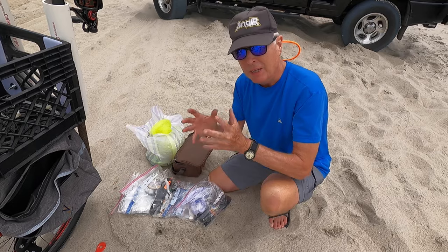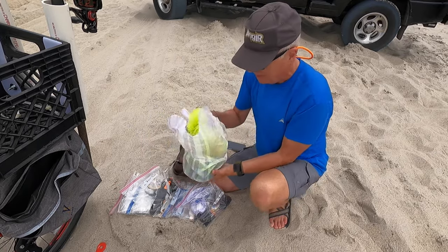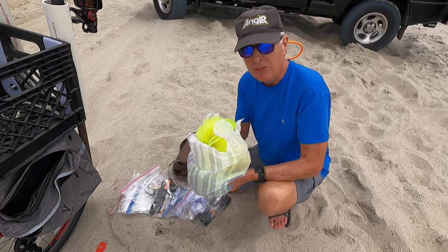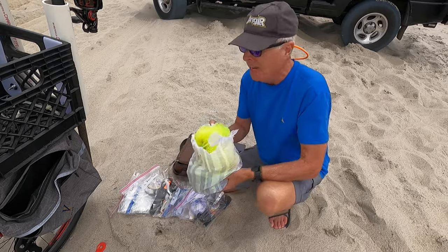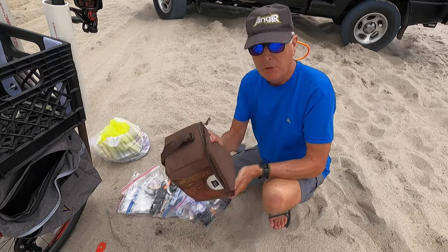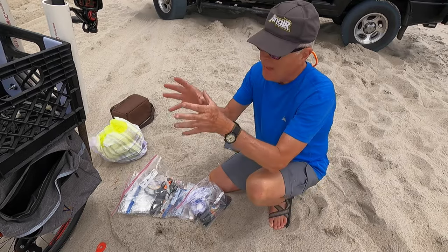So what do I carry and where does it go? Up in the milk crate I've got the heavy stuff — I've got my cast net, this is the kids' version that's a little bit wider but is still a six-foot net. I also have my small cooler for my lunch, I throw my water up there. That's the heavy stuff that goes in the milk crate.